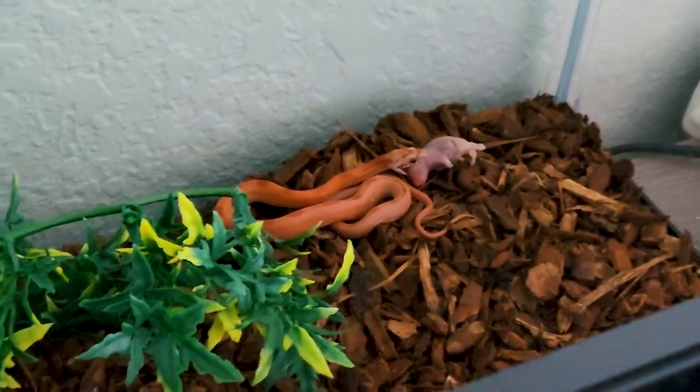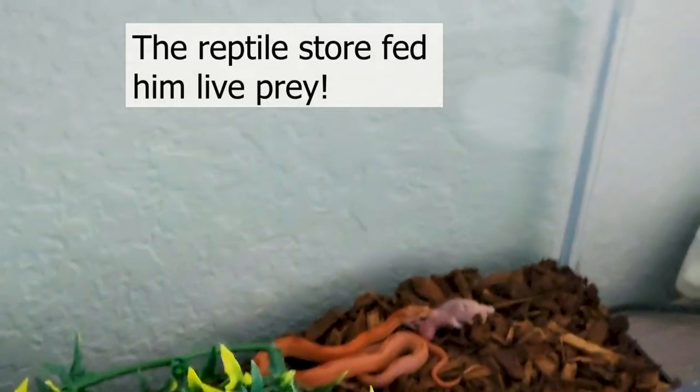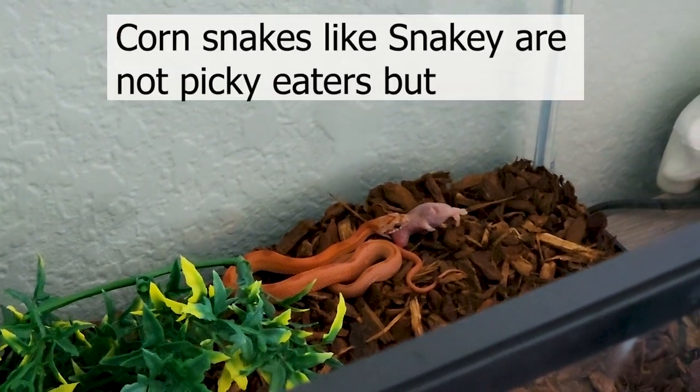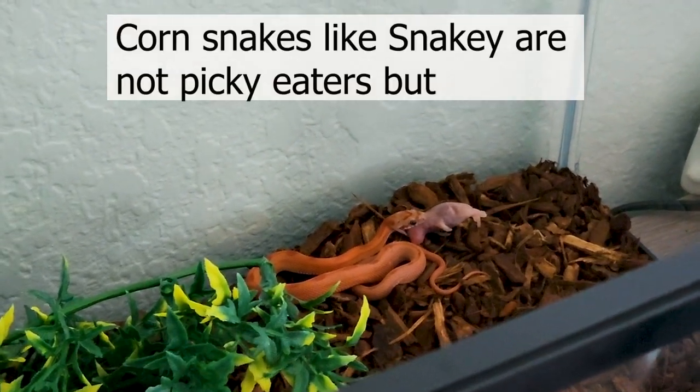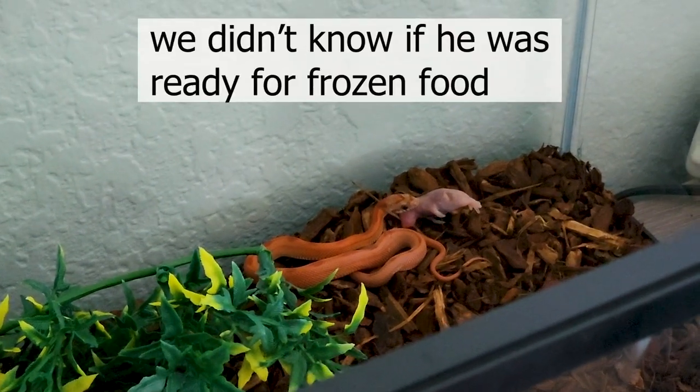Don't scare him. All right, everyone back up. He's got it. This is a big, big moment. That was really big for him. They said that's what he's been eating. It's for his tiny head.